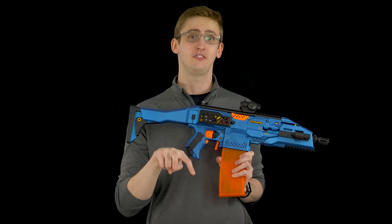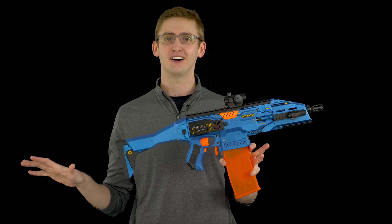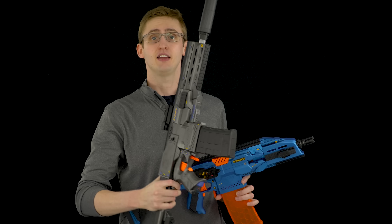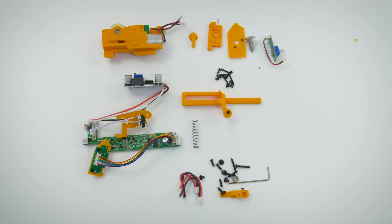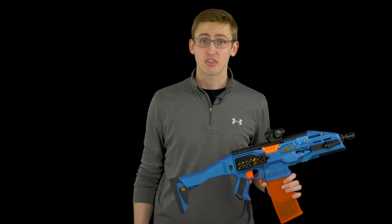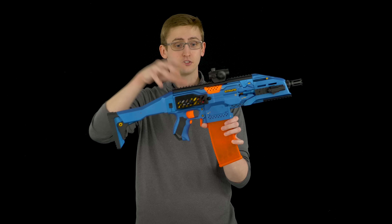I also have a flappy paddle — an extended magazine release — so I can do tactical reloads a little bit faster. Now to the SelectFire kit. I've used two of these and at this point both have failed, so I'm a little turned off. I used one a while back for a gray project and it worked out well until I eventually burned out the SelectFire motor. It uses a 180 motor in the back and I eventually fried it and killed the whole kit.